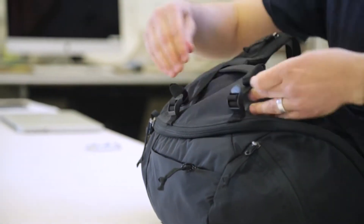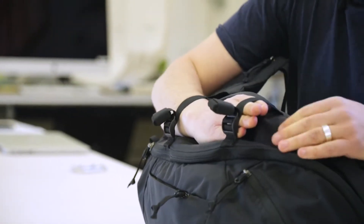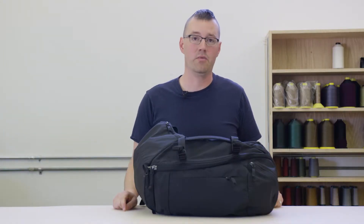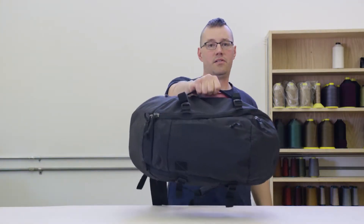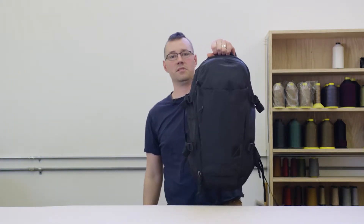It's got compression straps on the side to either compress the load, or you can put extra shell, trekking poles, or whatever you want on the outside there. It's got a side handle so you can handle it from that position, and we also put a top handle so you can handle it from this position.